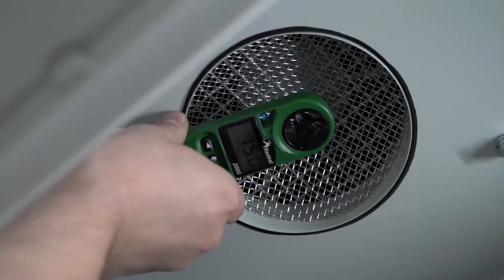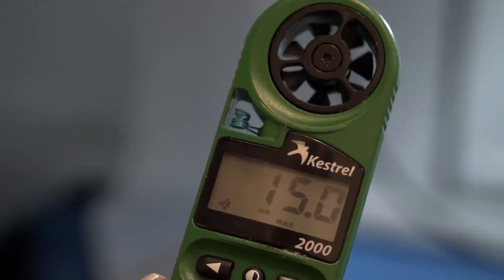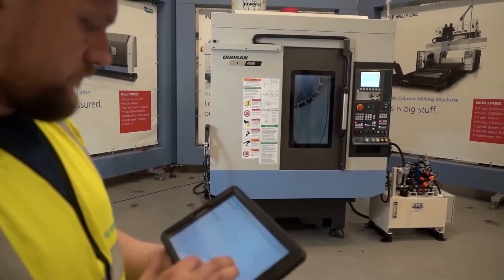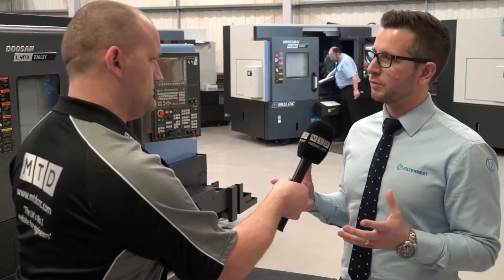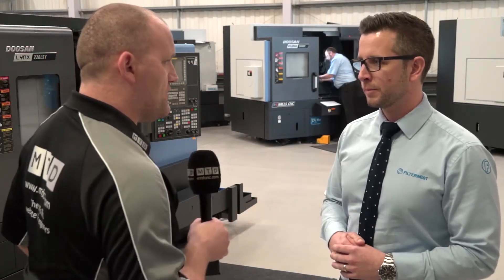It's important because it maintains the level of extraction from the point of installation. We expect the machine to do so many air changes per minute, and you need to maintain that level of extraction within that machining center so that when you open the door you don't get a plume of oil smoke or coolant into the factory.